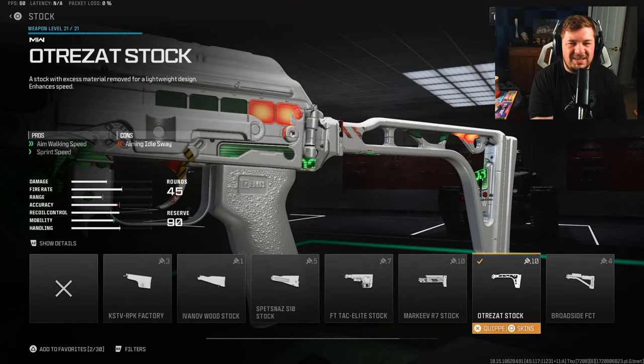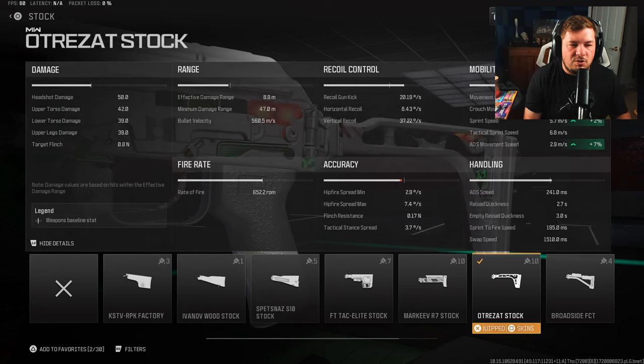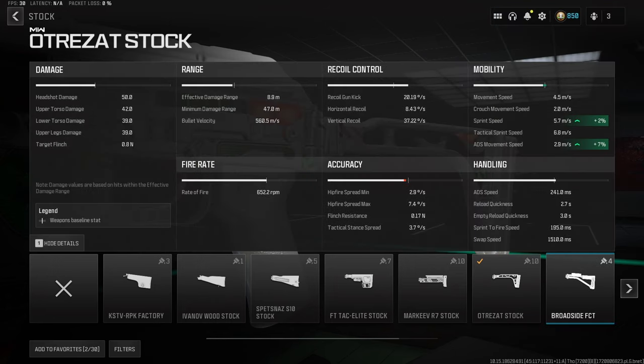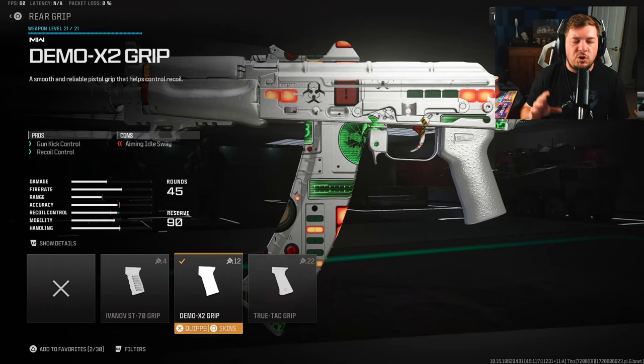Attachment number one is going to be a stock — the Otrezat stock. It's not going to be anything crazy, but it is going to increase your mobility: a two percent boost to sprint speed and an additional seven percent to ADS movement speed.